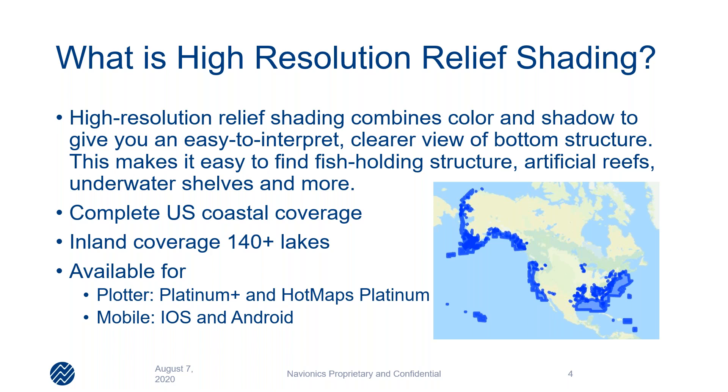We have two different coverage areas: inland and coastal. On the coastal side, we have the continental US coastal covered, as well as areas in Alaska. And then we have 140 plus lakes covered for relief shading. Products that this is available for on the Navionics side — on the plotter would be a Platinum Plus card and the Hot Maps Platinum card. Platinum Plus is going to be your more coastal product; Hot Maps Platinum will be your inland product. It's also available on our app, the Navionics boating app for the iOS and Android platform.